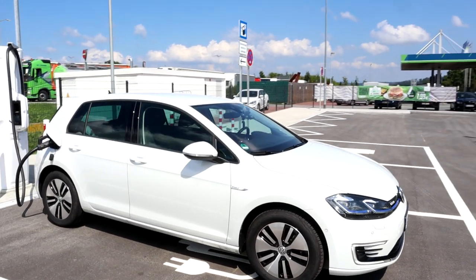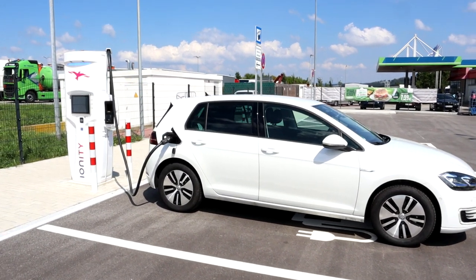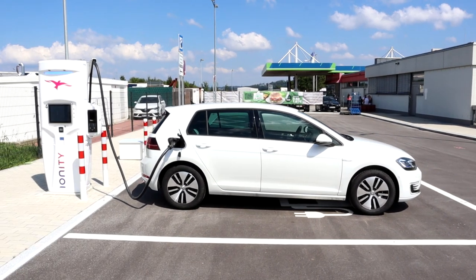It can charge DC with up to 40 kilowatt, and AC — though I've only seen 3.5 kilowatt or something. I hope it was just the cable issue. A different cable should be better, but I haven't tested it out yet.